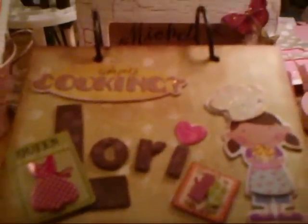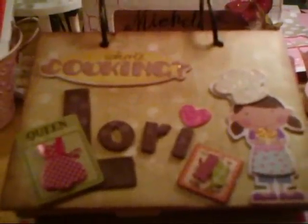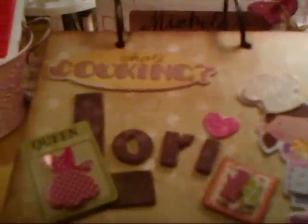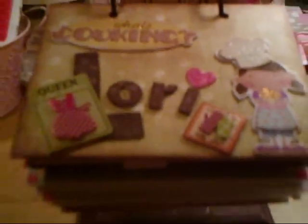Hi, everybody. It's Michelle. I just wanted to share a little video of a gift that I made for a friend of mine, my girlfriend. I had purchased this at a garage sale, and what it was was a photo album that you put photos in, and I bought it and totally altered it.